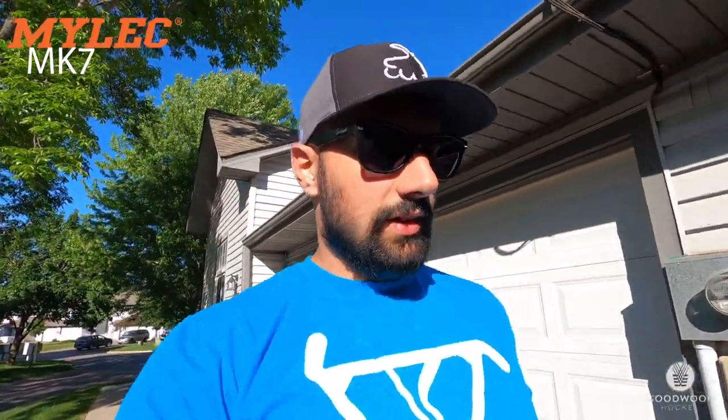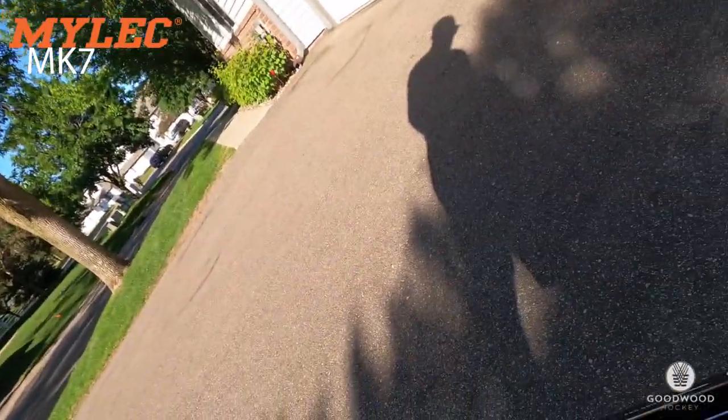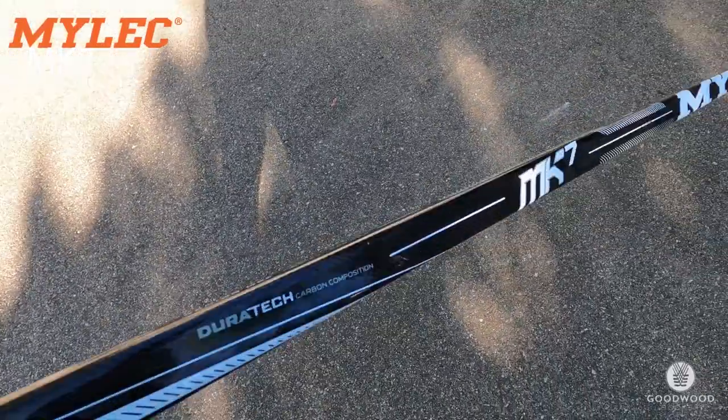On to the biggest one — this one has been by far my favorite. I've used it over 14 hours already, used it in a couple street hockey games. It's really taking a beating and working out fantastic. Here it is: the MK7, M92 curve, 85 flex, pro grip.